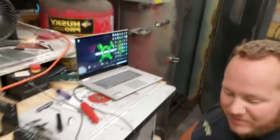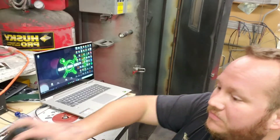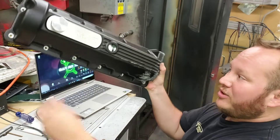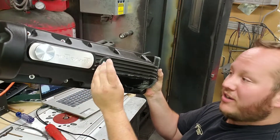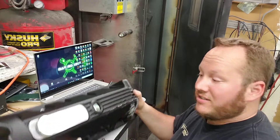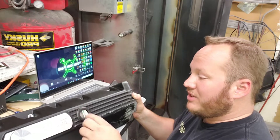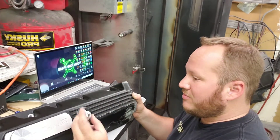The only problem now is that this hole is too big for an AN fitting. So instead of putting one somewhere else, I'm going to cut a piece out on our CNC machine to fit in here nicely so I can weld that to the valve cover.